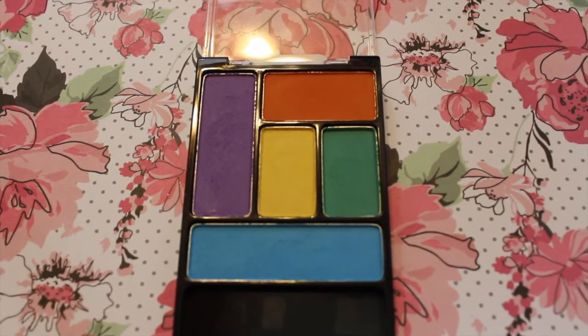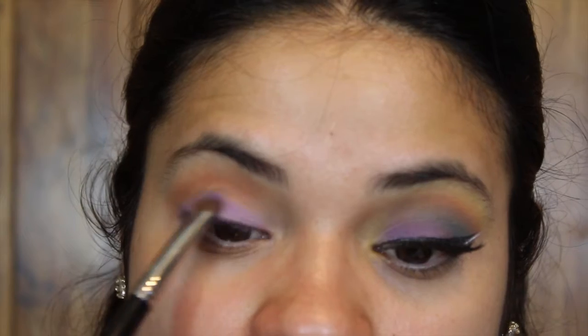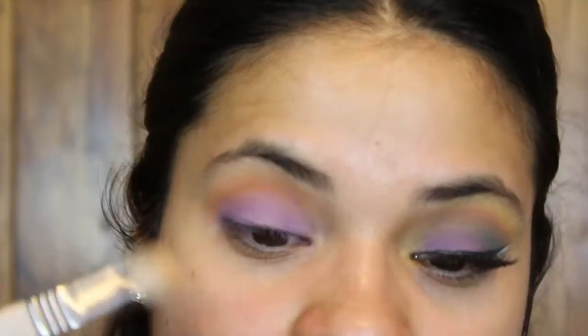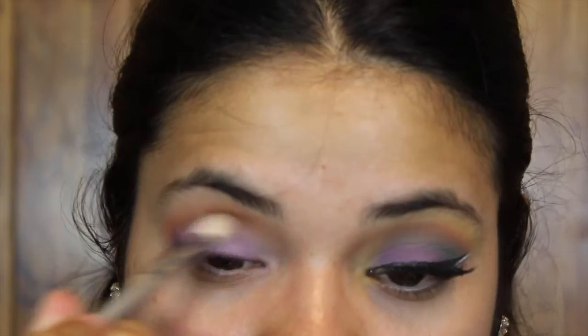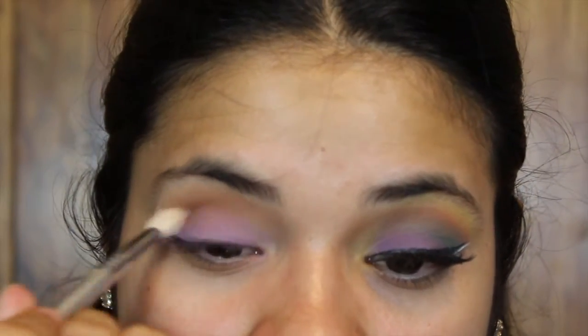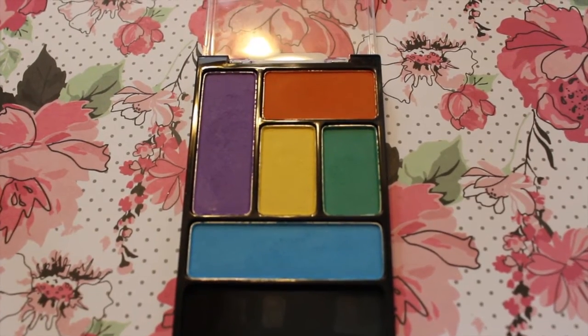Next I'm going to take the purple shade with my Sigma E55 eye shading brush and put it all over my lid. I'm going to tap it and keep adding until I'm satisfied. Then I'm going back with the Sigma E25 brush and just blending it all out. With this look it's important to blend, blend, blend.